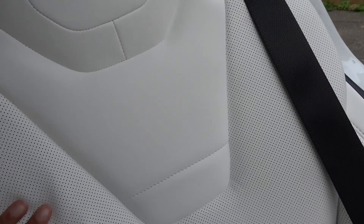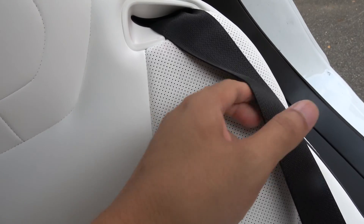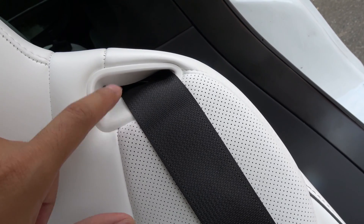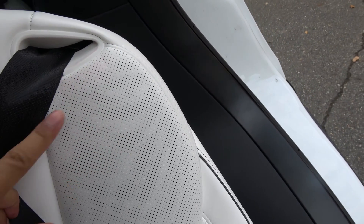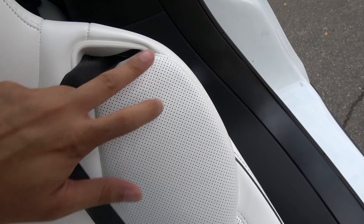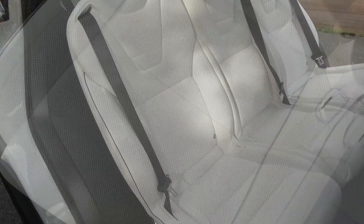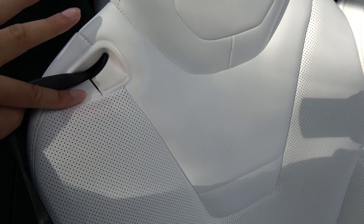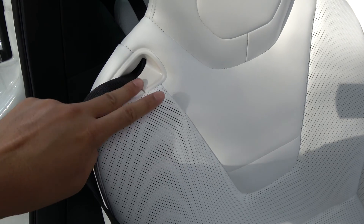I've noticed that it's not real leather — it's fake leather. I've noticed that the seat belts do cause some discoloration on the plastic here. It is on the leather, but it's not that bad. It's always covered by the seat belt anyway. The kids have been on this, and you can see there is discoloration from the seat belt rubbing against this portion of it.